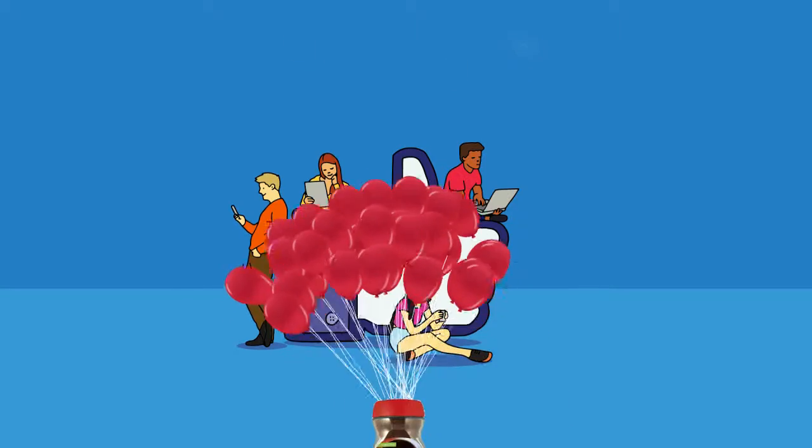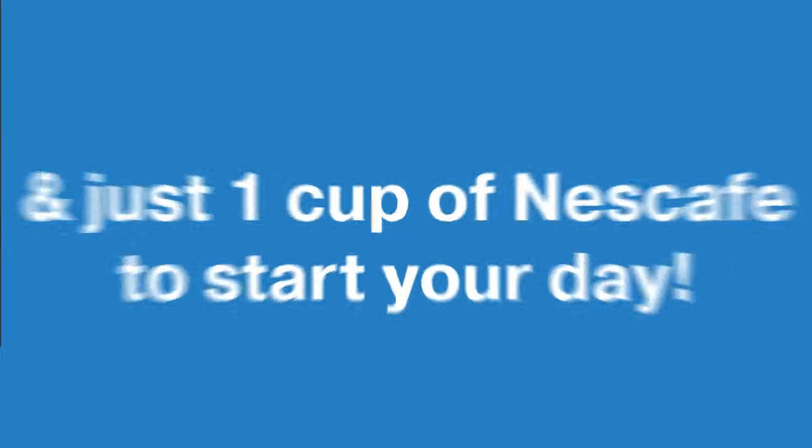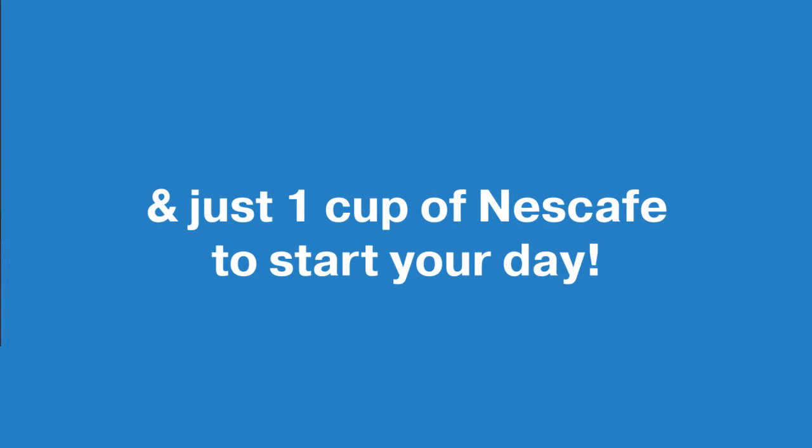Now we know that you need 146 balloons to make a Nescafe jar fly, and just one cup of Nescafe to start your day.